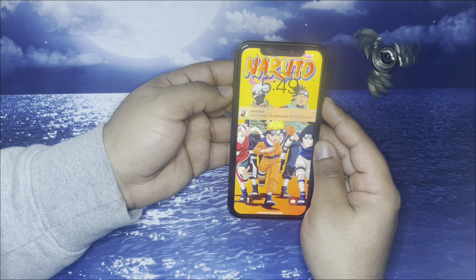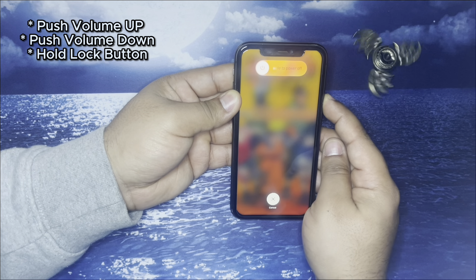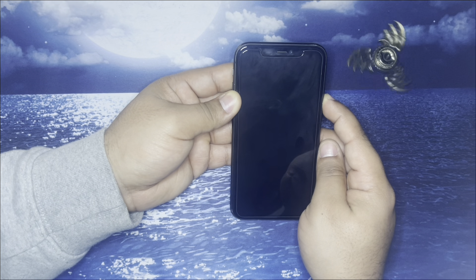The first thing you guys are going to want to do is push the volume button up, then down. Continue to hold the lock button until your phone completely turns off. Once you see the Apple logo, you can now let go.